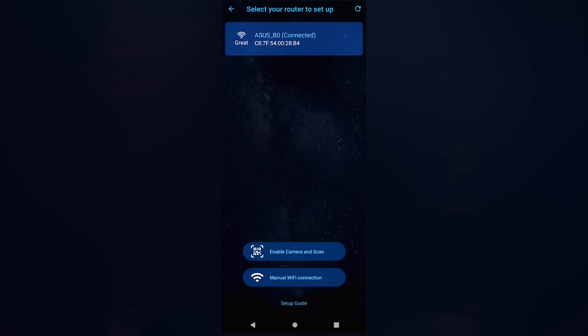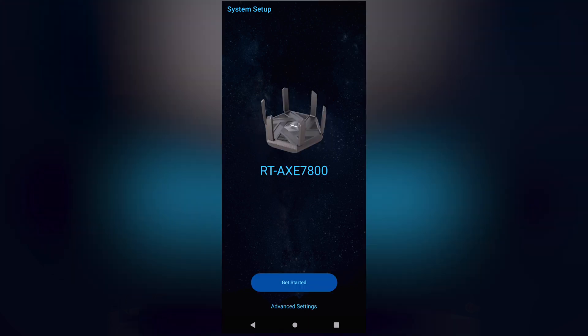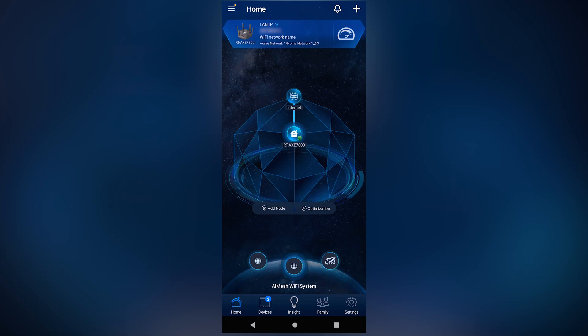It also has a built-in VPN. For an even easier user experience, ASUS has provided an ASUS router app that helps you set up, maintain, and troubleshoot your new network.